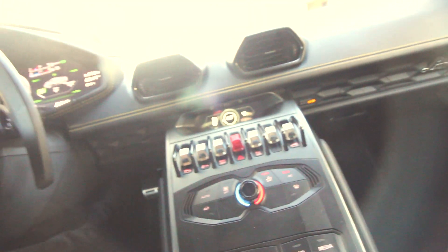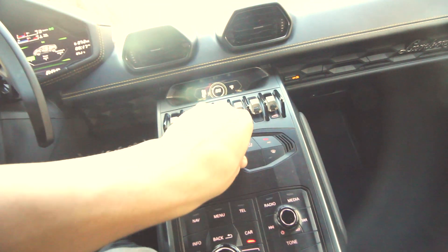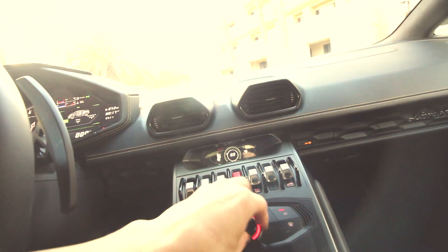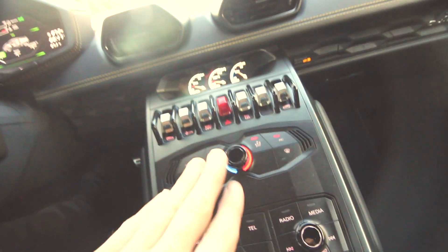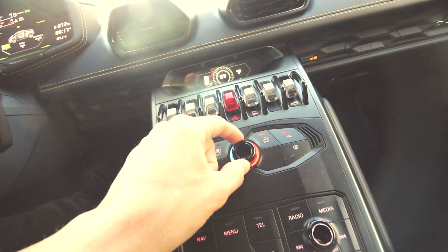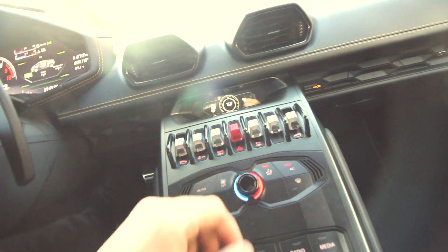The only way to adjust the AC airflow direction is through the vents themselves — press down, turn, and it directs the air. Setting it to low actually puts it on full blast. To turn the vents off, you have to set the temperature to basically room temperature, around 70 in the middle. To blast heat, turn it all the way up. It's a weird quirk rather than a truly negative thing, just not common in most vehicles.